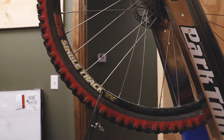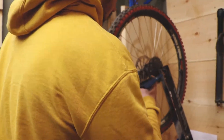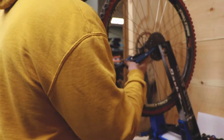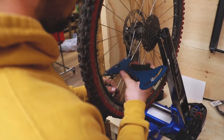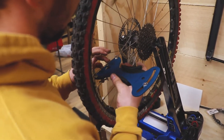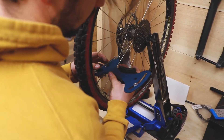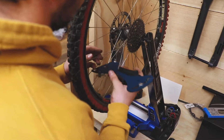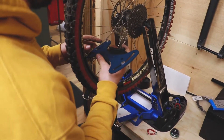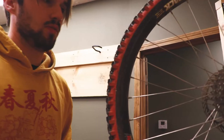I'm going to check each spoke. I'm looking at all of these and they're all showing the same tension — around 25. I would be worried if there's one that says like 10, because that's telling me I'm going to need to tighten that spoke. And that is how you true a wheel.